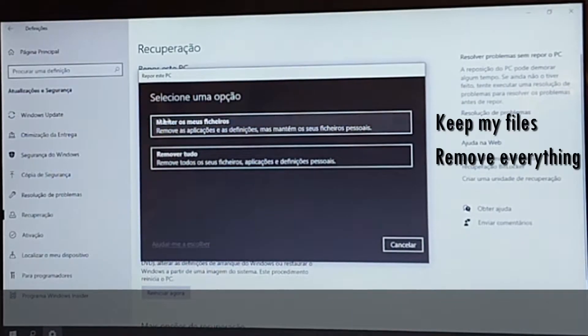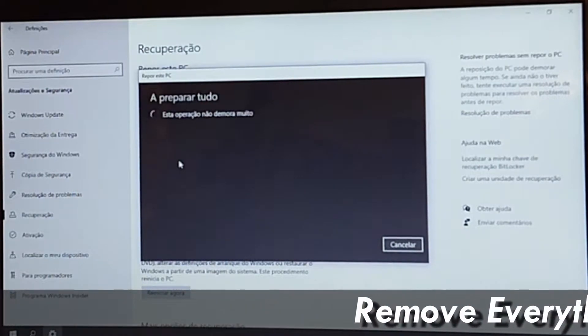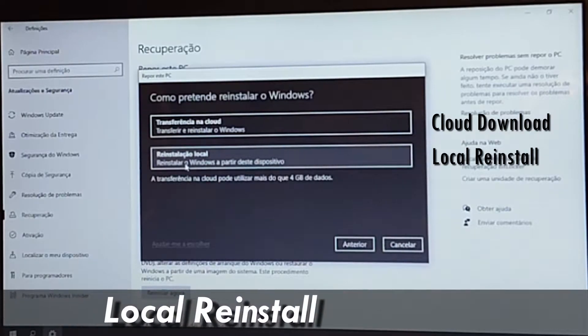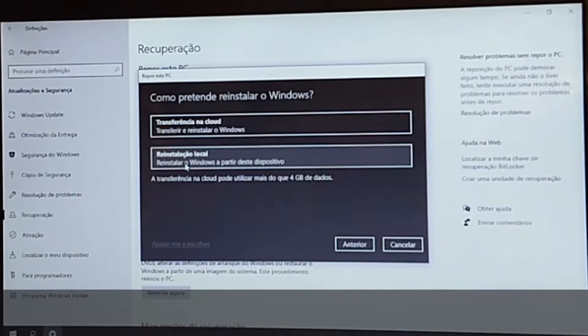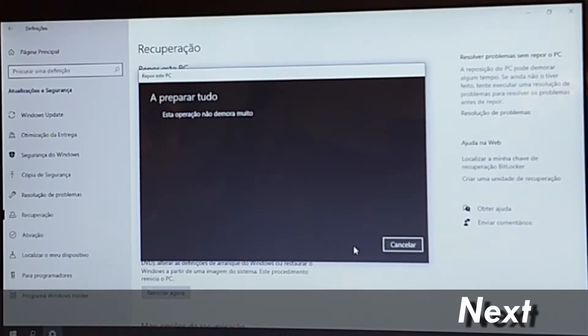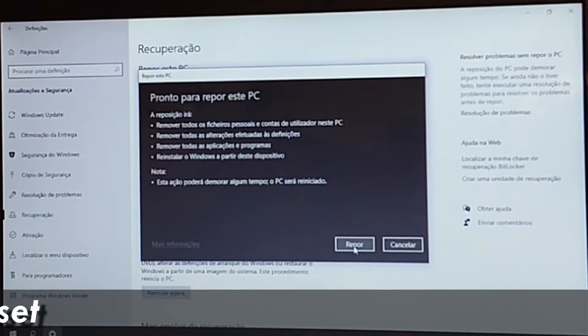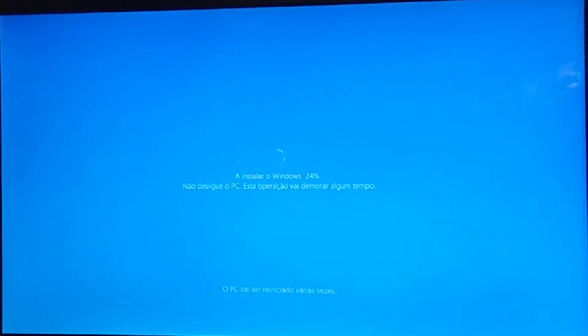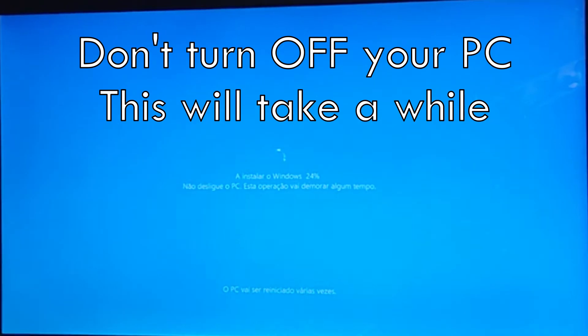We will now have two options: keep my files, or just remove it all. You'll have two more settings. Let's reset it all. After the reset, it's just a matter of installing Windows again. Don't turn off your PC — this operation will take quite a while.